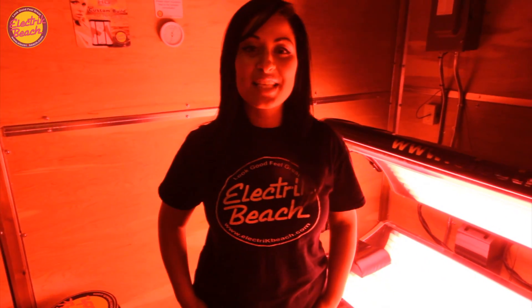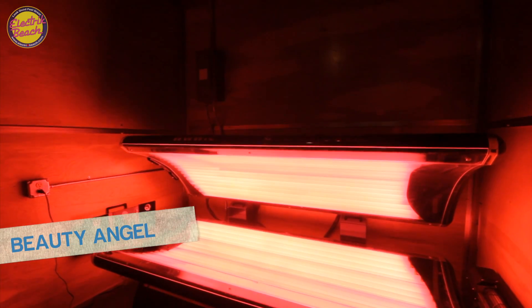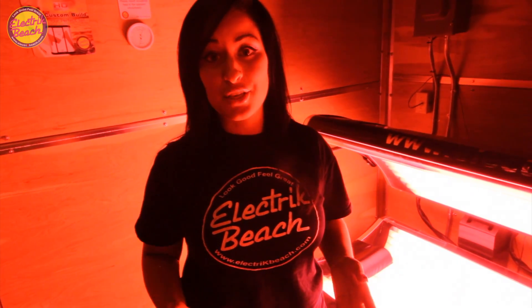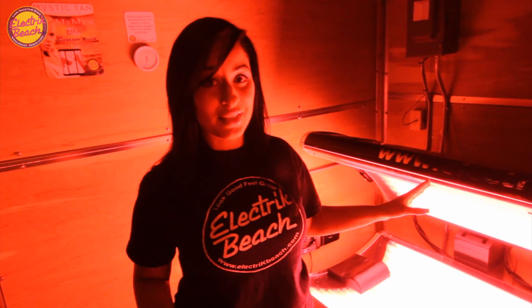You've seen everything we have to offer as far as tanning goes, but what you haven't seen yet is our Skin Therapy Bed. This is our Beauty Angel Skin Rejuvenation Treatment. It's good for all ages and skin types. This bed helps to reduce the appearance of and heal any problematic things you have going on with your skin — whether it's eczema, rosacea, fine lines, wrinkles, stretch marks, scars, acne, sun damage, or sunburn. This bed is awesome. We were the first salon in the area to start using this unit, so you should come to us first to try it.